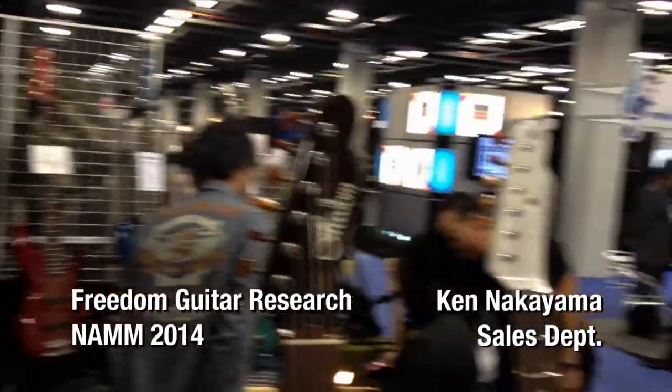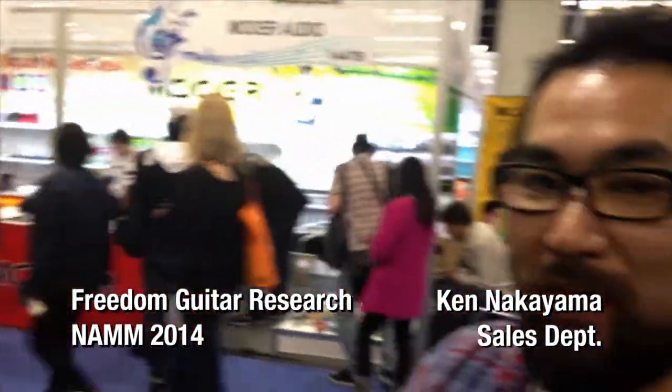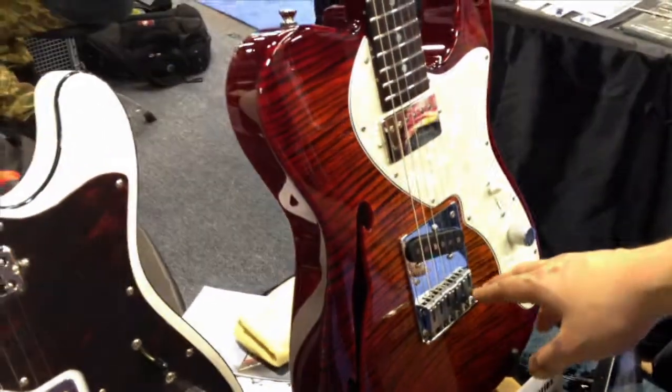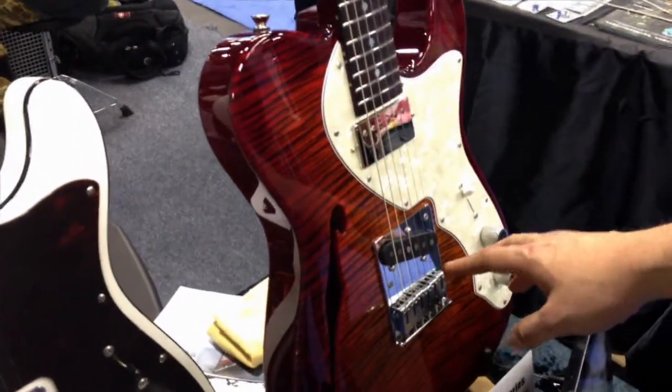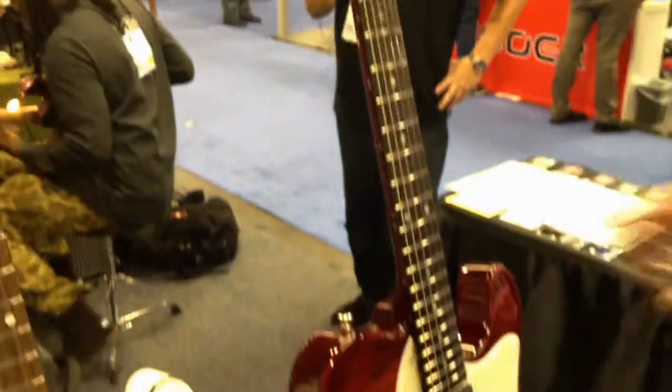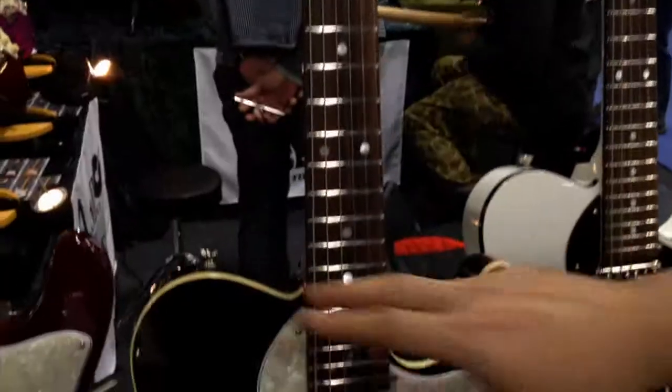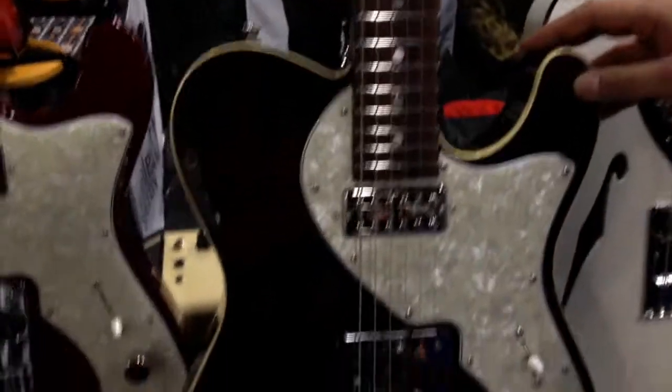We have Freedom Custom Guitar Research from Japan, Tokyo. This guitar has rock inside of the body. The back side is mahogany and the top is maple. That's a warm sound, and this one has an all-mahogany neck and an all-hollow chambered body.